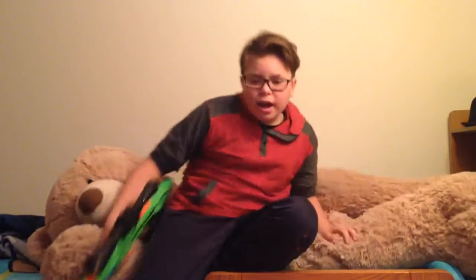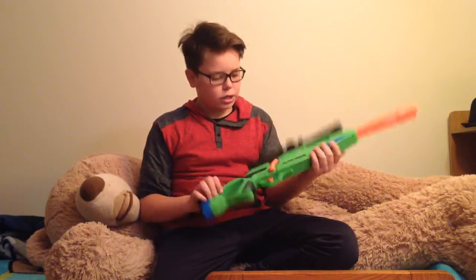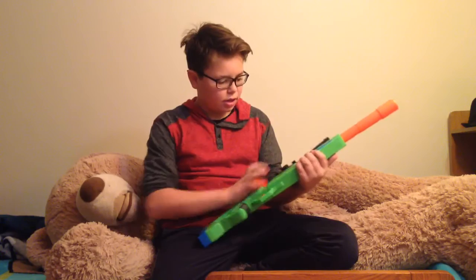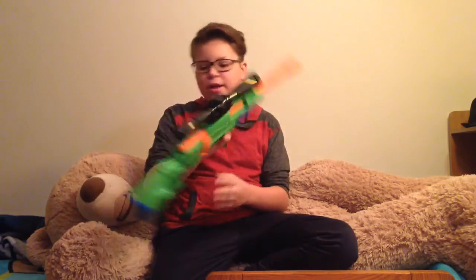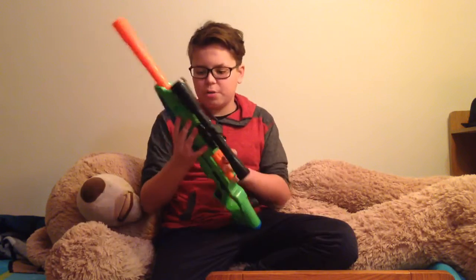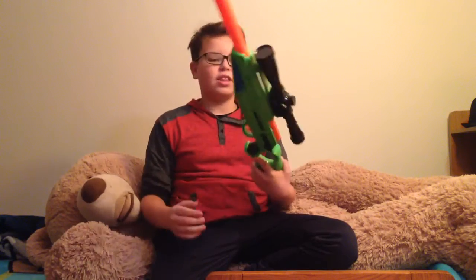What's up guys, welcome to the channel. Today I'm going to be doing a little review — I'm reviewing the Adventure Warrior, I think it's called Venture Force Alpha Rogue. I just got it at Walmart and you can go buy one yourself, they're only ten bucks.